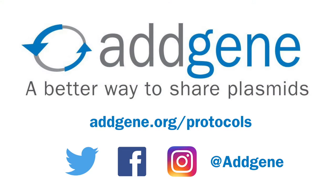We hope you've enjoyed this video on getting started with tissue culture. For additional videos, protocols, and useful blog posts, please visit Addgene's website. Addgene: a better way to share science.